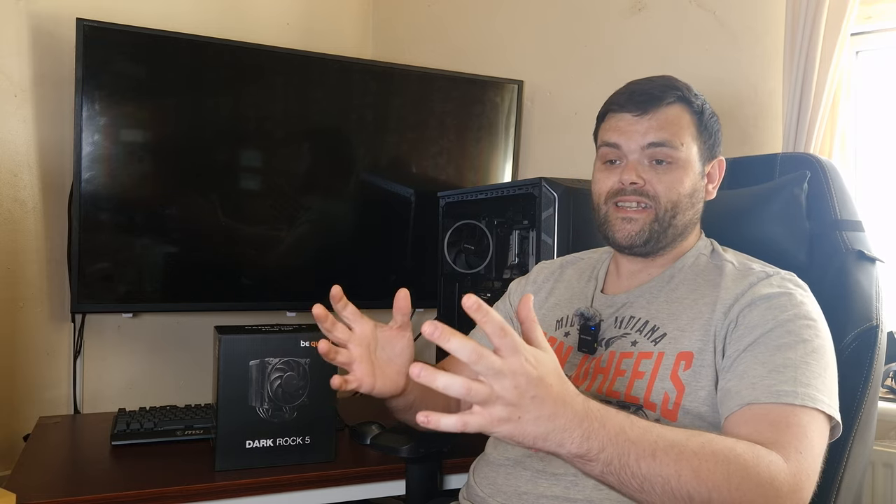You've seen the unboxing, the specifications, and the thermals with other coolers added for comparison. I will be adding more coolers as I get them and eventually do a full roundup. For the Dark Rock 5, which has just come out, it gets my stamp of approval for aesthetics, performance, and silence.